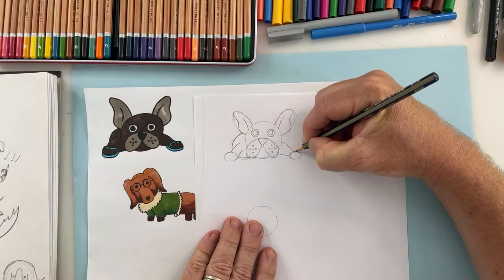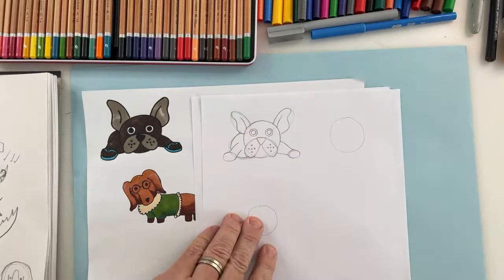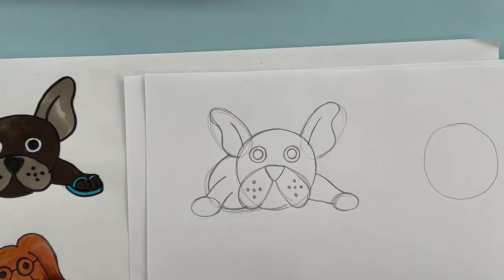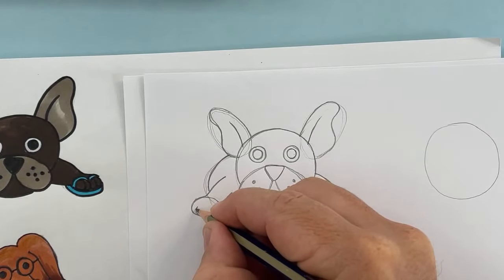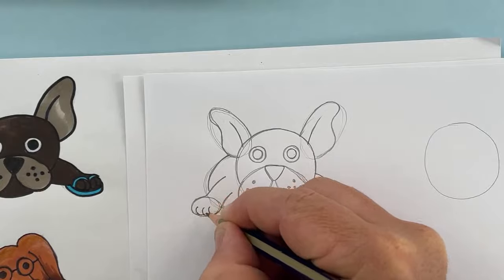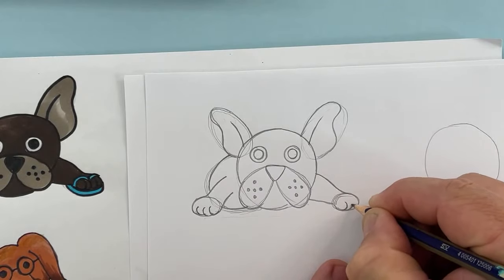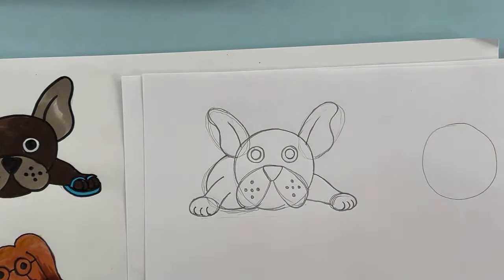The leg gets thinner as it comes down — a little curve line like that. Now I'm going to go back over some of these lines. If I'm going a little bit too fast, remember you can pause. I might just zoom in a bit — that might be better for you guys. For these paws we're going to do four toes: three curved lines, almost like the letter C. Teachers, you should be encouraging your kids to draw — they'll get better handwriting and fine motor skills.